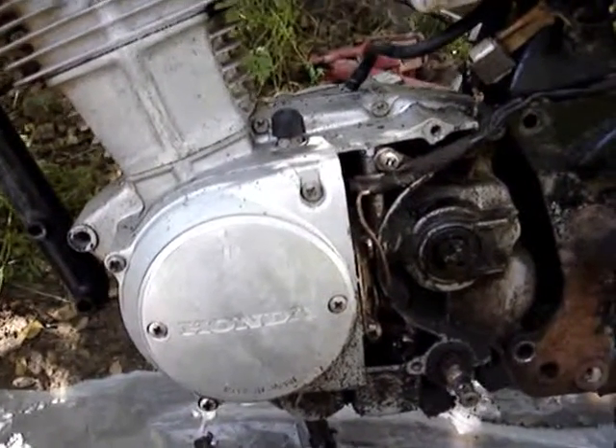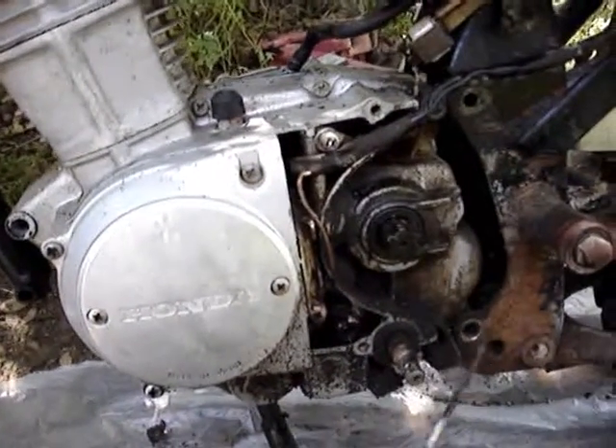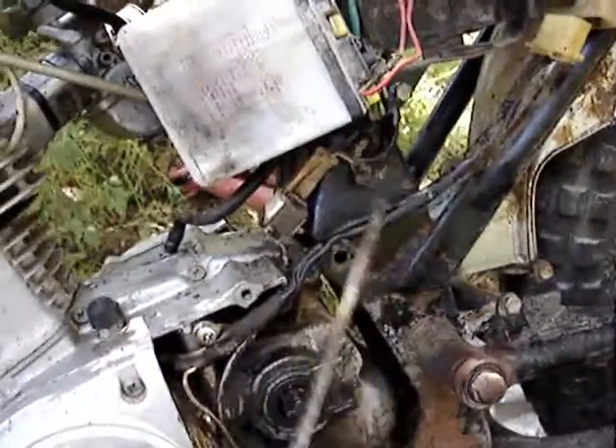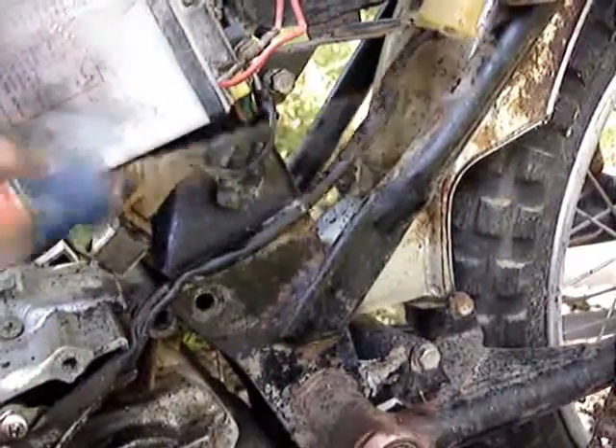Removing a 71CL100 engine. There's a bolt down here for the engine and a bolt here. You have to remove the toolbox — you have to remove these four bolts because if your engine is in the original condition, the toolbox will be covering them and you won't be able to pull it out.